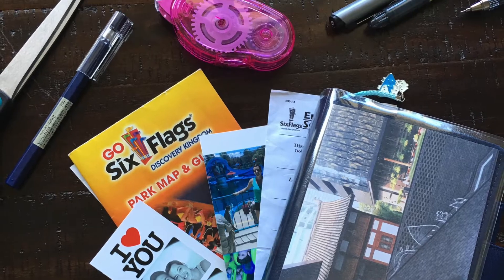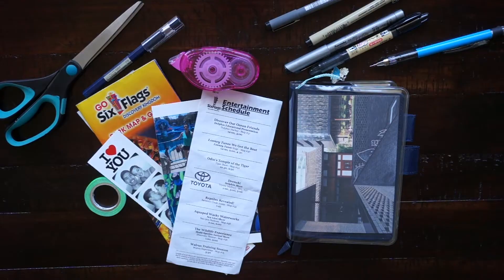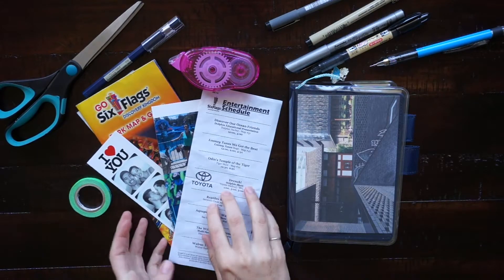Hi you guys! In today's video I'm going to be showing you how I journal a trip that my boyfriend and I took to Six Flags.